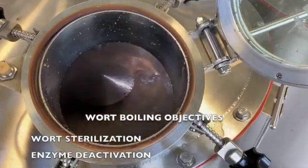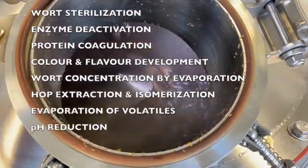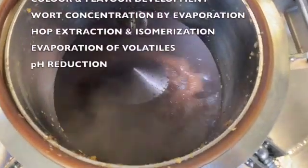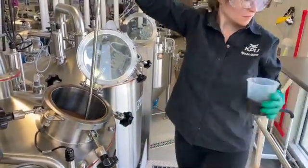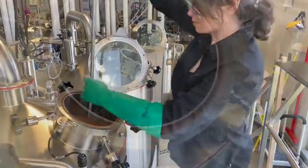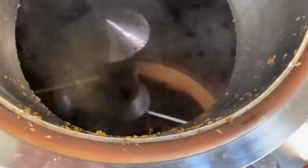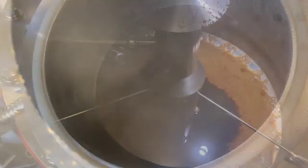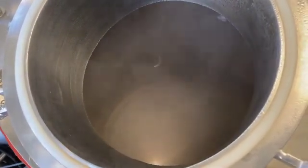Major wort boiling objectives are summarized below. At the very end of the wort boiling process, the kettle knockout wort sample is collected for specific gravity measurements. Typically, evaporation rates during wort boiling are anywhere between 5 and 10 percent. Wort is finally pumped from the kettle to the whirlpool for the removal of coagulated protein and hop material.